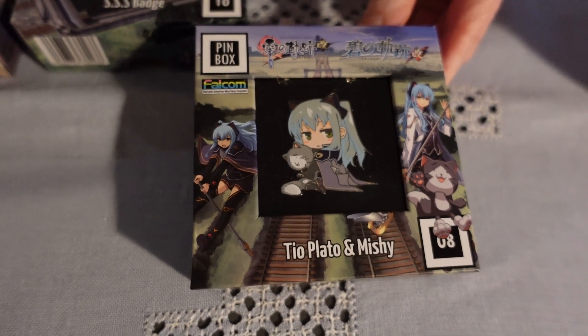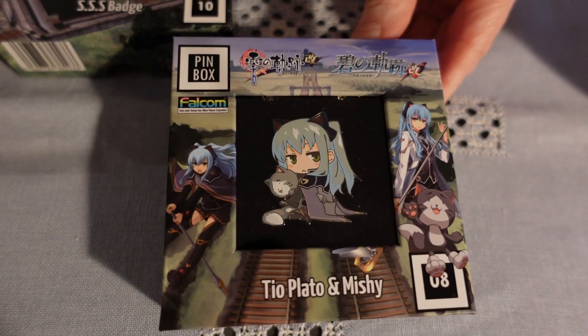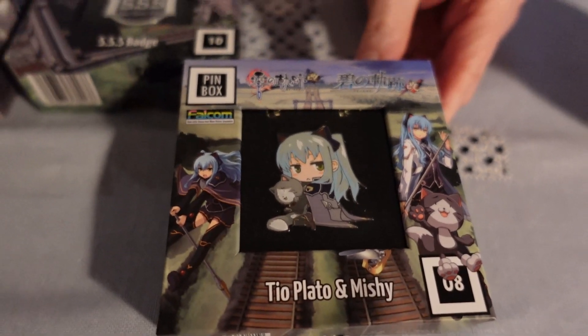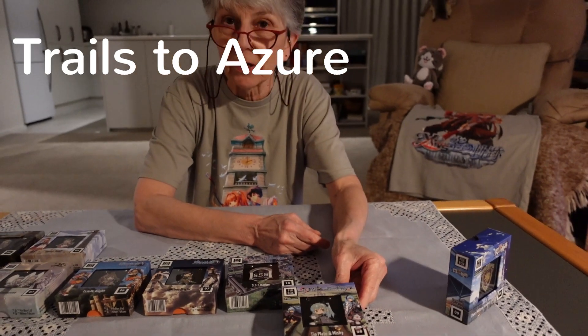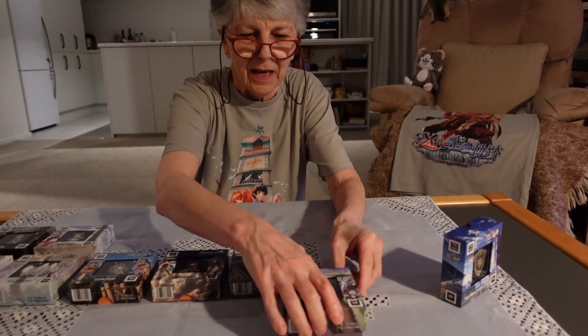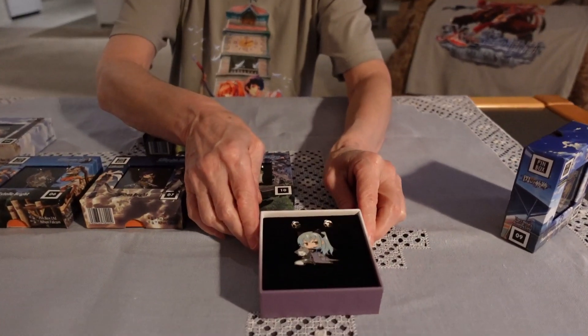And this pair of characters you see there — that's Tio and Mishi, also from the Crossbell Arc, from the other game, Trails to Zero. Have a look at that. Isn't that super cute?